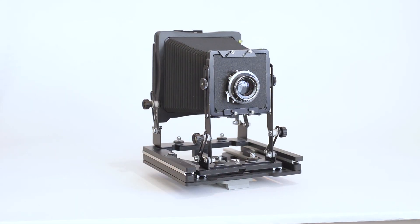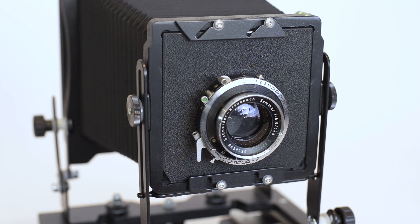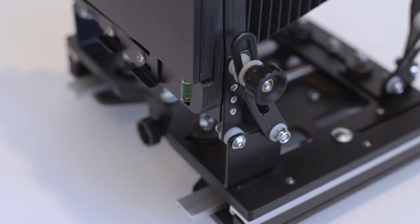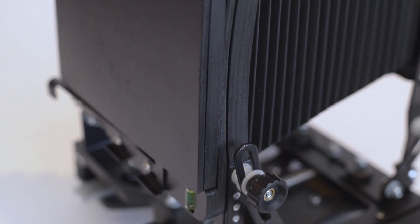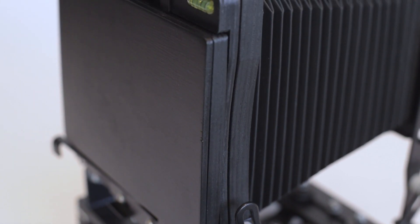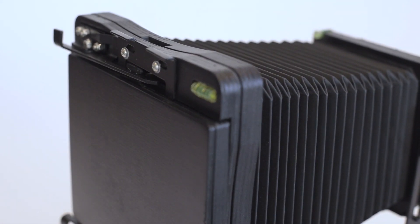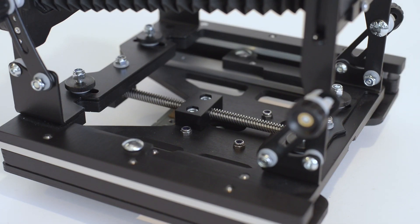Superbly hand-built in Tuscany amongst olive groves and wineries, this camera has an amazing Italian sense of design, coupled with functionality that only a photographer-camera-builder can offer. In Pistoia, Tuscany, Italy, this dude makes cameras and olive oil alongside each other.